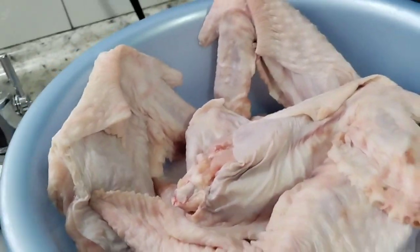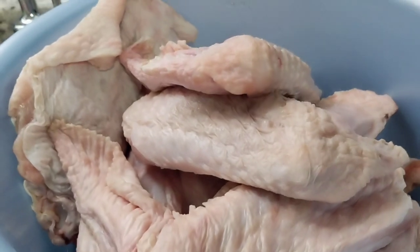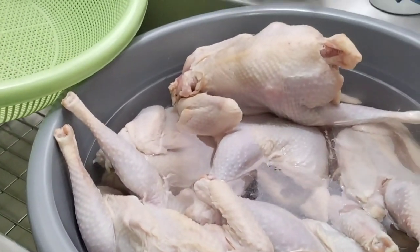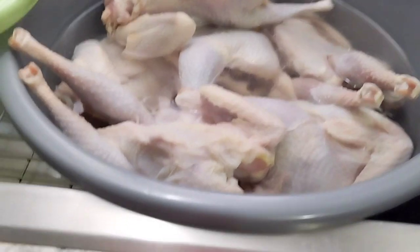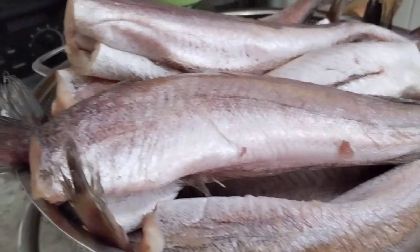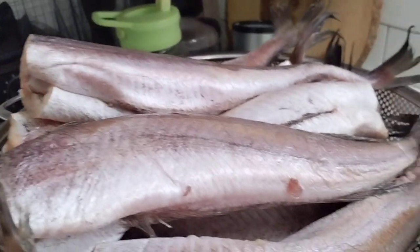This is my turkey wings — I have some at home, that's why I'm not gonna smoke a lot, I just added them so I can show how I smoke them. And this is my chicken, I defrosted them overnight, they're sitting in water, I need to wash them and fix them. And then this is my fish.